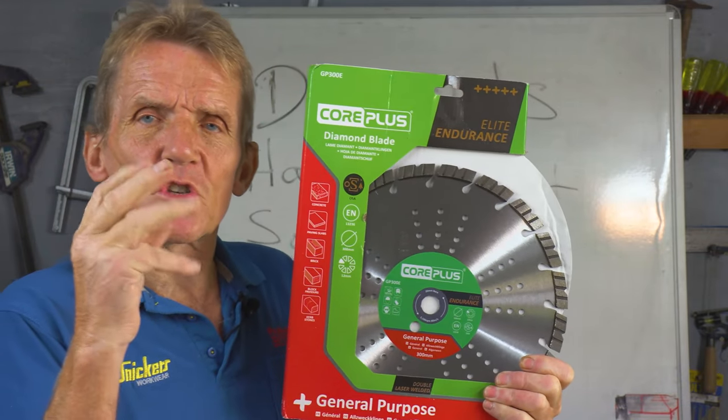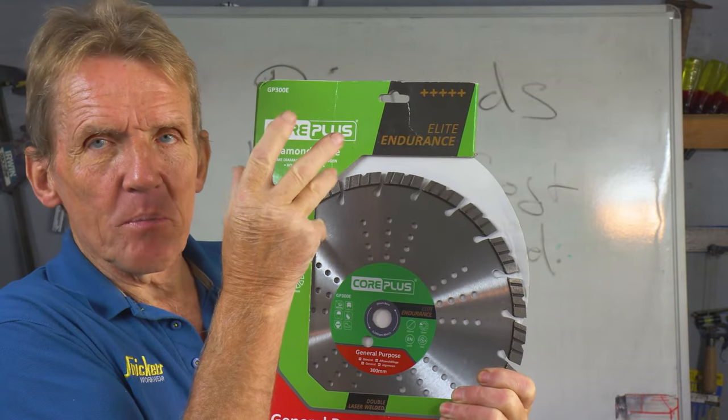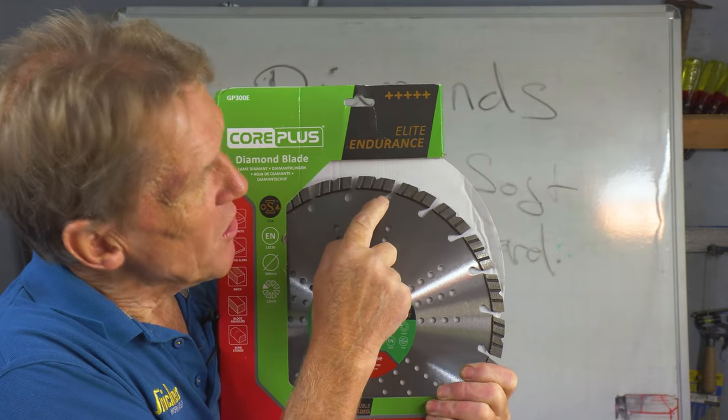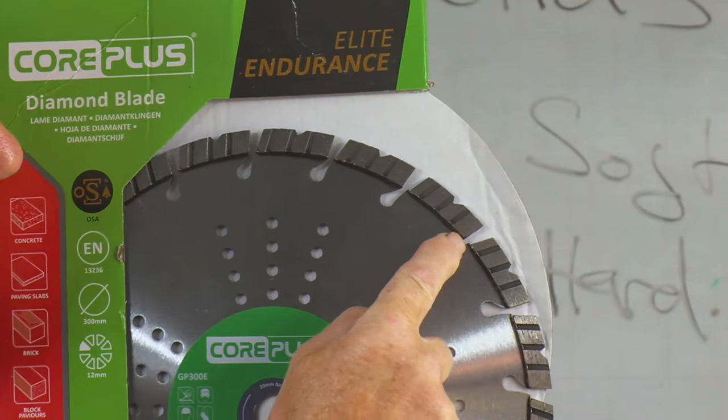That gullet is there to reduce the stress on the actual core, but also to allow a little bit of expansion and contraction if the blade gets hot. Its most important function is in clearing the dust.